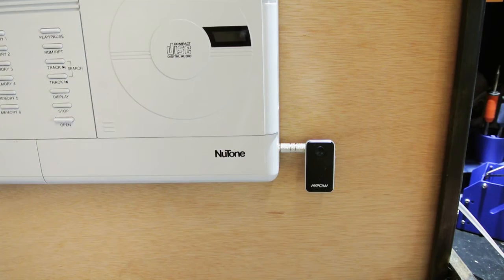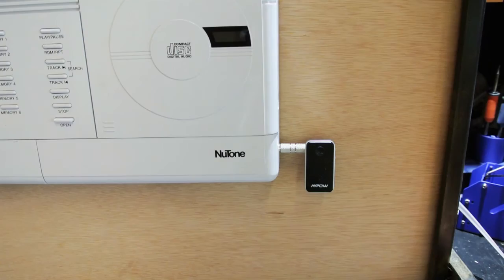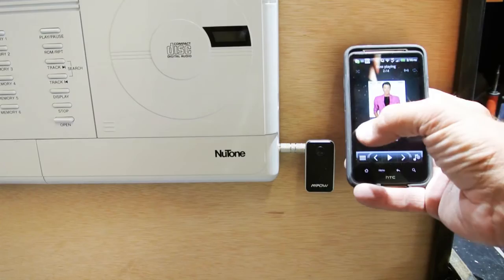The other thing you can do — if you're a little bit clever, since this uses Bluetooth — you can set it up so that if you take your smartphone or another Wi-Fi-enabled device, you'd be able to configure it to connect to the Wi-Fi in your home, stream music from your computer, or if you have Pandora or something like that, and then play it with Bluetooth through the intercom.